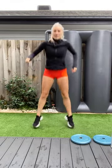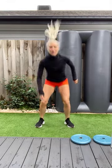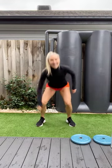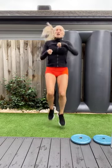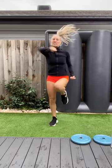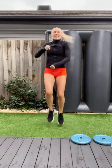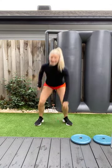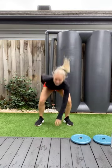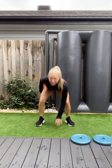Ten squat jumps. Touch the floor. Heart rates getting up. Good job. Eight, nine, ten. Last round. Make them good. Punch that air. Get that grunt out. Seventeen, eighteen, nineteen, twenty. And squat jumps. I feel like today's going to be a good day, even though it might rain all day. That's okay. Seven, eight, nine, and ten. So good to warm up, yeah?